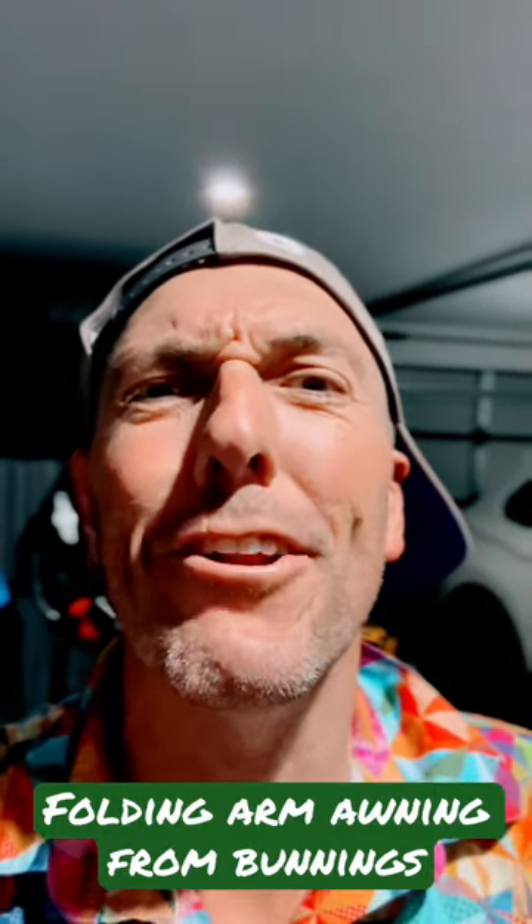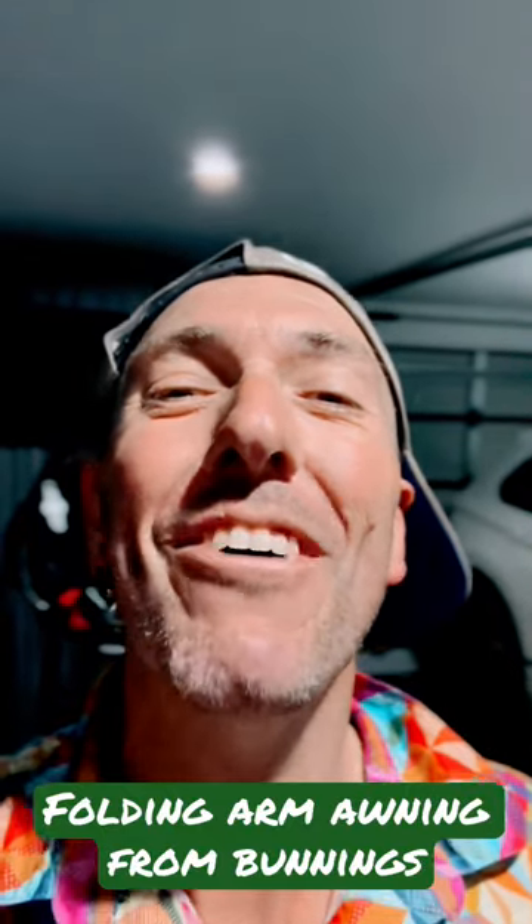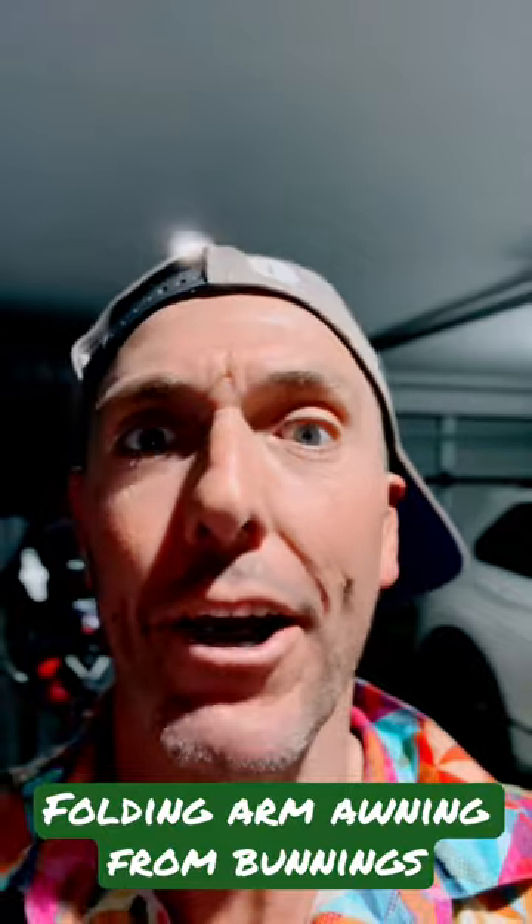Are you ready? I'm ready, and we're going to put up a folding arm awning for the little chihuahua puppies so they're in the shade and not in the sun. Here we go.